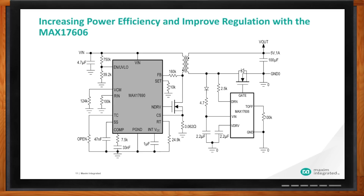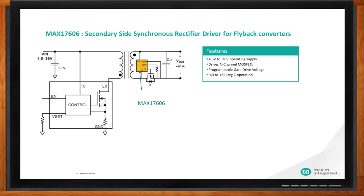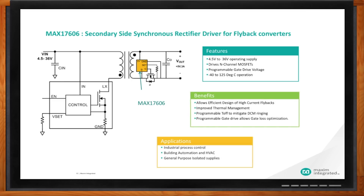John, give me a quick rundown on the MAX17606. The MAX17606 is a great device — you can add it to the secondary side of any flyback converter to enhance regulation and efficiency. It has a wide input voltage range of 4.5V to 36V, drives standard N-channel MOSFETs, and has programmable gate drive. It also operates over the full industrial temperature range of minus 40 to 125 degrees C. Better efficiency leads to improved thermal management. You can program the off-time to mitigate discontinuous conduction mode ringing, and the programmable gate drive optimizes gate losses with your FET drivers.